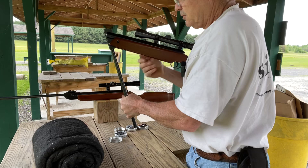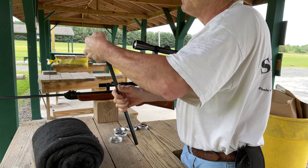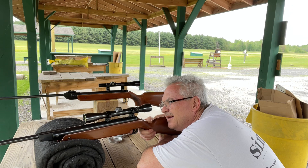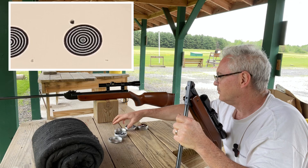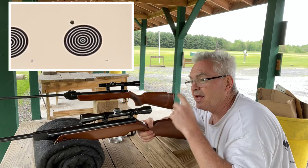Here's the Feinwerkbau. Both of these rifles I have tuned the internals pretty well - got the triggers working really nice on them, so they both have a nice cocking cycle and shot cycle. This one has an automatic setting trigger and definitely a lighter trigger pull. The Winchester's trigger is not terrible by any stretch, just a little heavier - two and a half to three pounds - and I just couldn't get it to go any lighter.